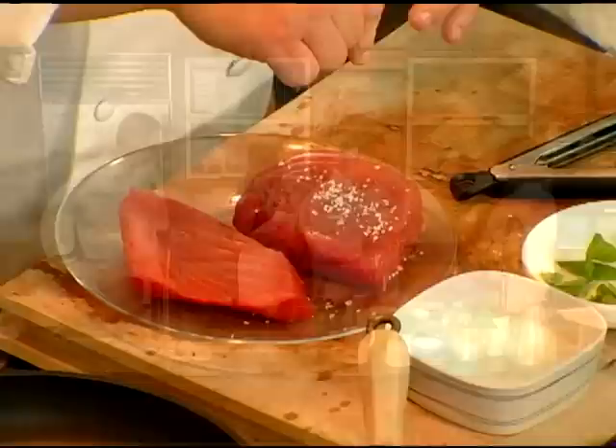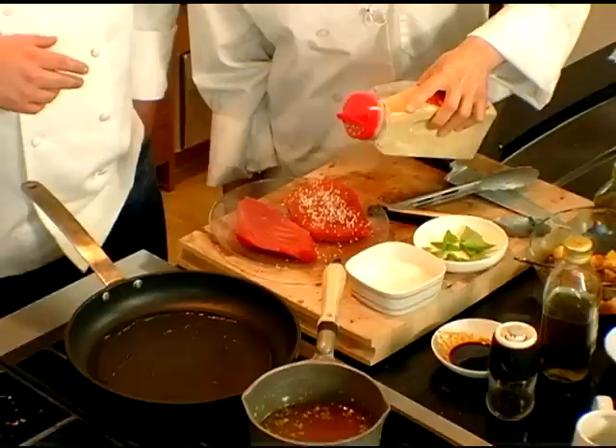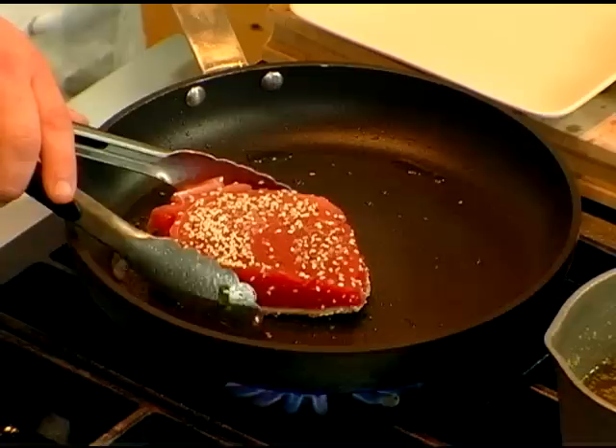We're gonna do a simple seared tuna. We just put some salt on it. Erica has the sesame seeds — just sprinkle a nice little crust of sesame on there.